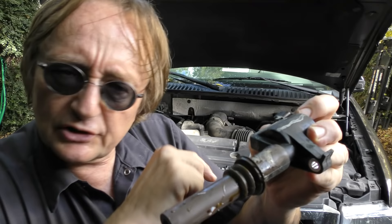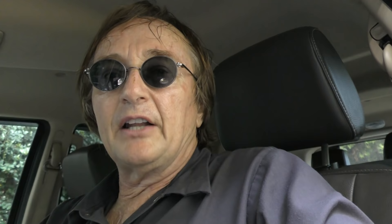Look what else I found — when I got to the first plug on the passenger side, you can see the coil-on-plug is all covered with coolant. A little radiator hose is leaking and it's shorting this out, so we're going to change this coil-on-plug too. Then after all that hot and sweaty work changing the plugs, we crank her up.